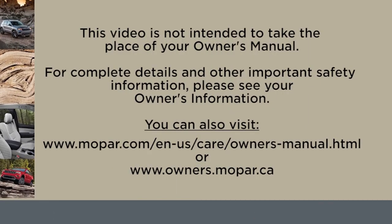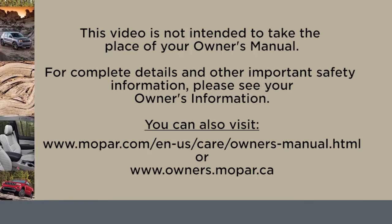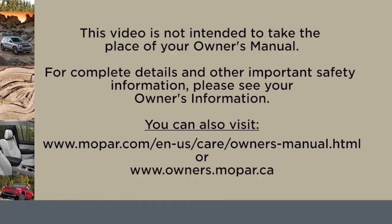This video is not intended to take the place of your Owner's Manual. For complete details and other important safety information, please see your Owner's Manual.